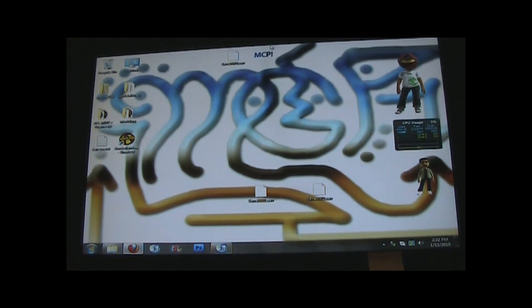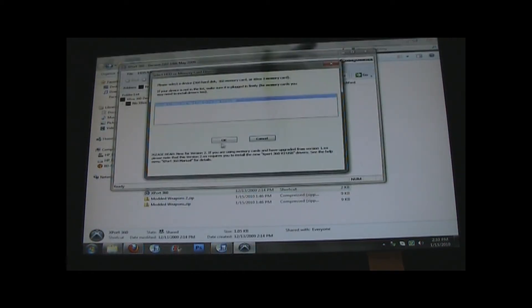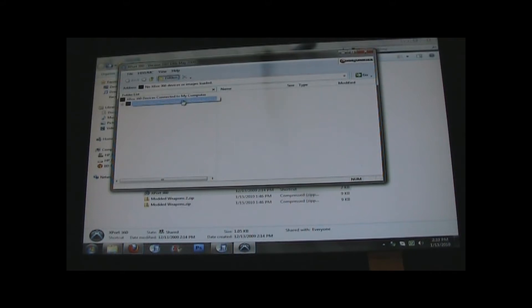You're also going to need a computer so that you can use Xport360, which is this program. It's going to show your hard drive's attached, and you're just going to go in.